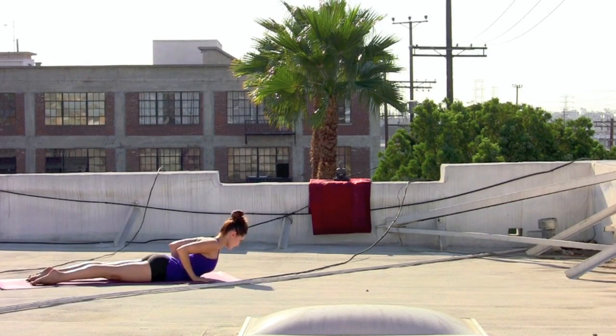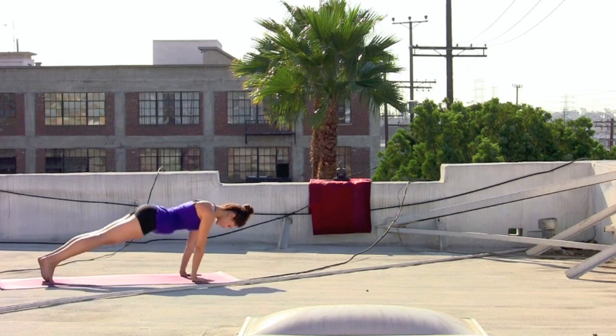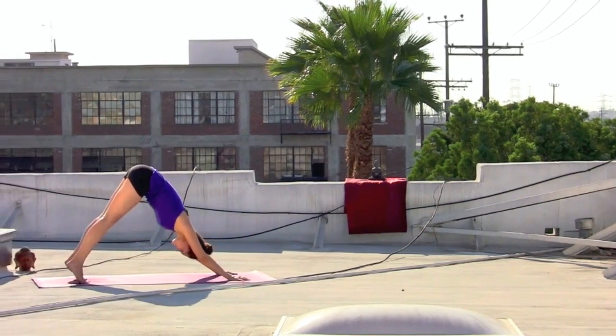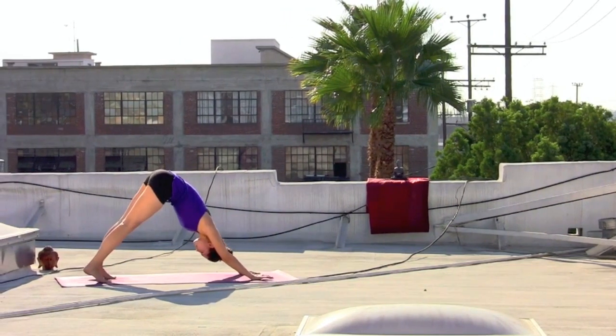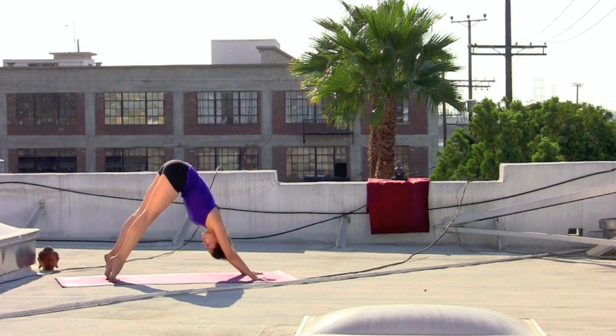Inhale, baby cobra, elbows hug in. Exhale, lowering down. Tuck the toes, pressing back to downward facing dog. Coming into your first down dog, take a moment to set and check in with the breath. Inhale, rising up onto the toes.